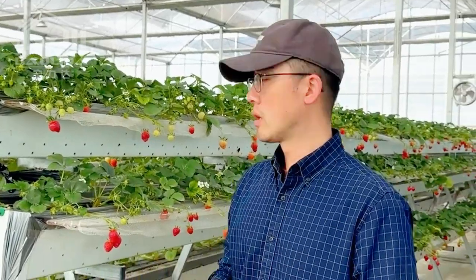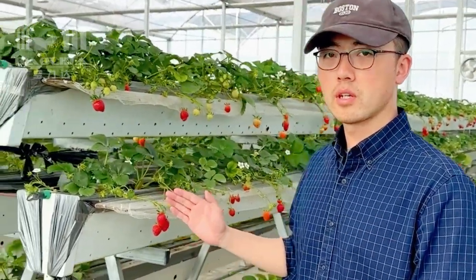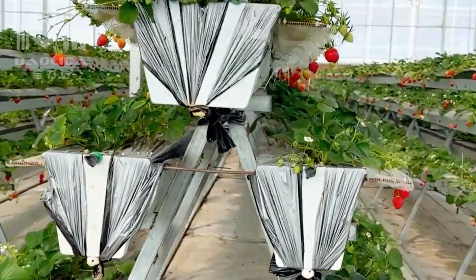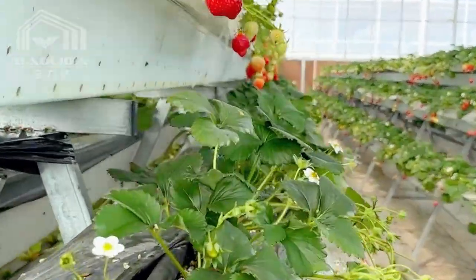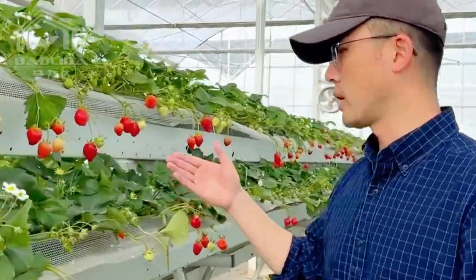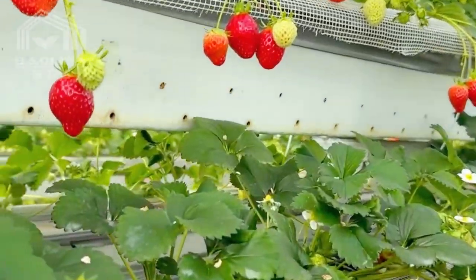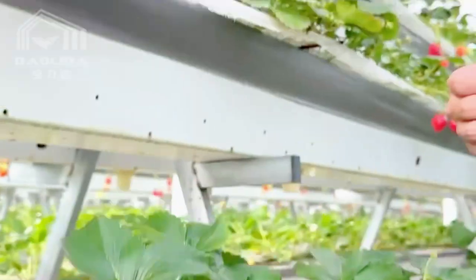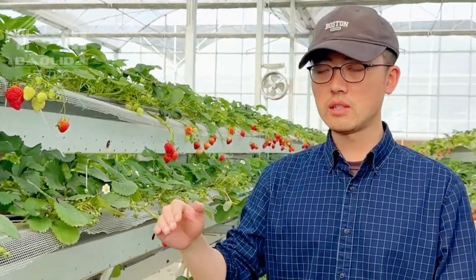Now I'm going to introduce the A-frame hydroponic system. As you can see, the shape is just like the letter A, so we call this A-frame. In this planting channel, we provide drip irrigation tape line — you drip the water into the planting channel. This version is customized for clients for strawberry, and this version is a simple version which is very cost effective.